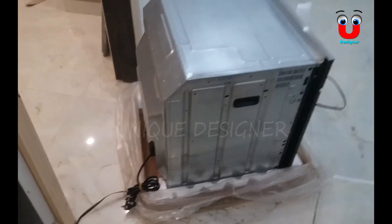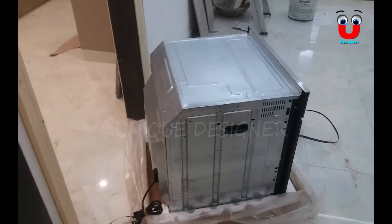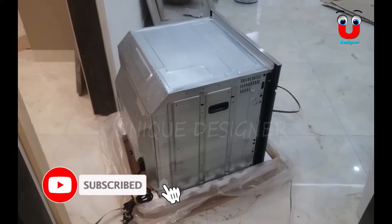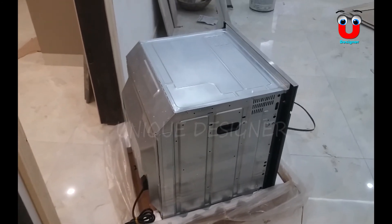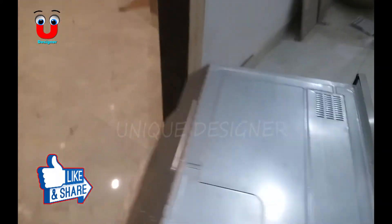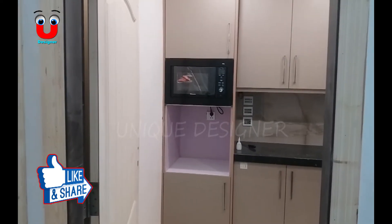So you will see in the last video that I will share with you. If you have a doubt about how to fit this box in your baking oven and microwave oven, then you can see my last video.